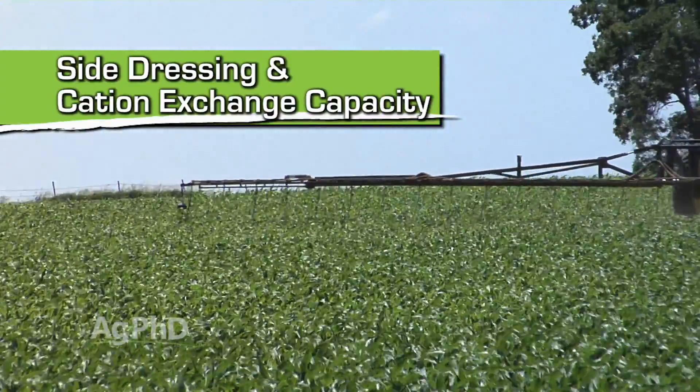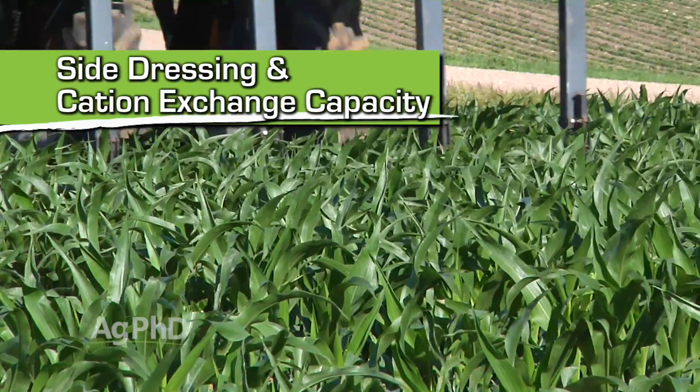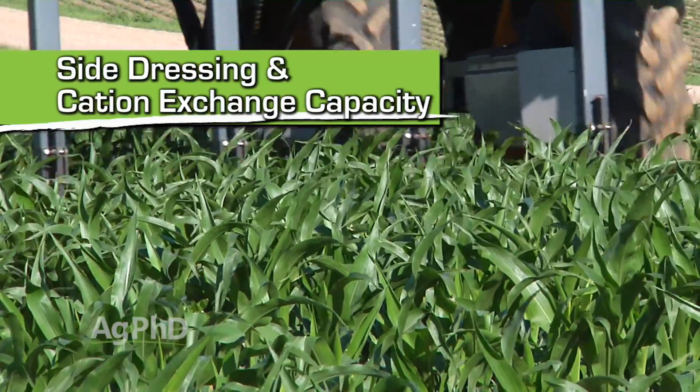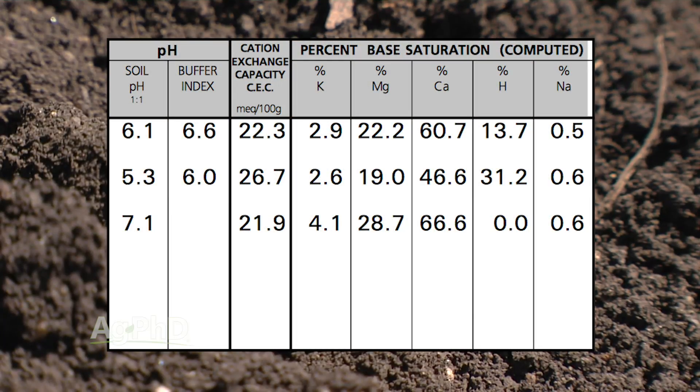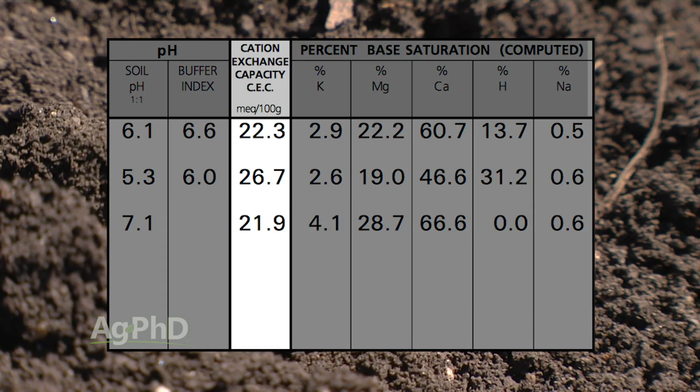We're going to talk a little about side dress applications, especially in corn. There's one thing you have to know any time you're going to put more nitrogen on late in the season — this applies in all crops. You have to understand how much your soil can actually hold. We talk about cation exchange capacity, which is a great measure and we use it as an estimate of how much nitrogen our soil can hold. We take cation exchange capacity times a factor of 10 to figure how many pounds of nitrogen we can hold at one time.